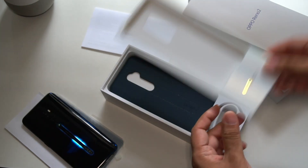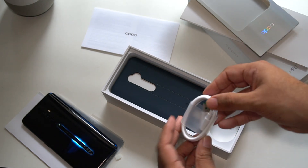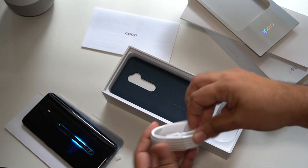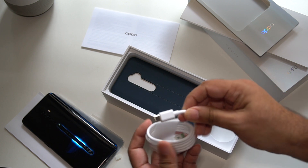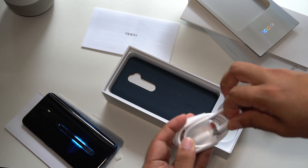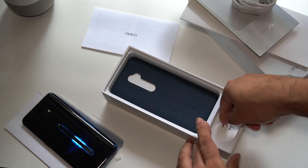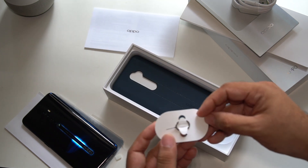Let's see what else you have. Let's open this up. And you have the Type-C USB cable. You guys know I'm a huge Type-C fan, so awesome to see. But apart from that, you have the SIM card remover tool as usual.